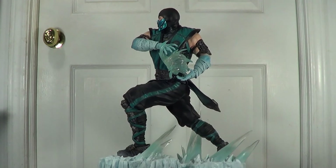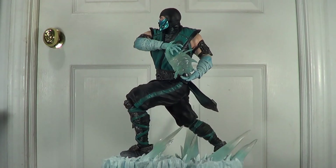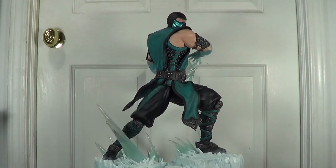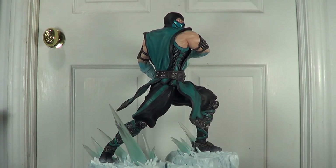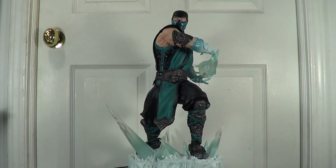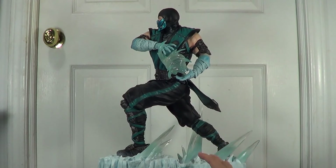So total 9.5 out of 10 on this statue, especially on mine. If I had the AP — the artist proof — or maybe the prototype, I would give that 10 out of 10 of course. This mass production piece of Sub-Zero is absolutely stunning and I don't see any con on it.